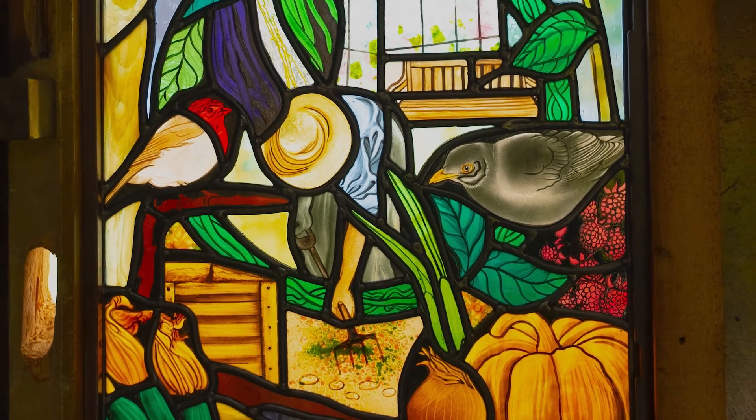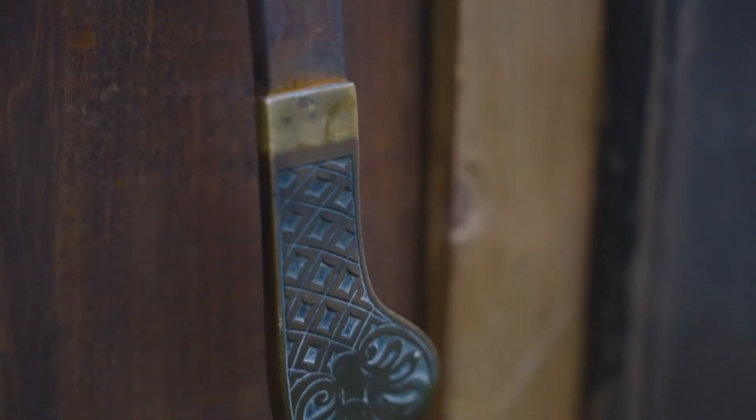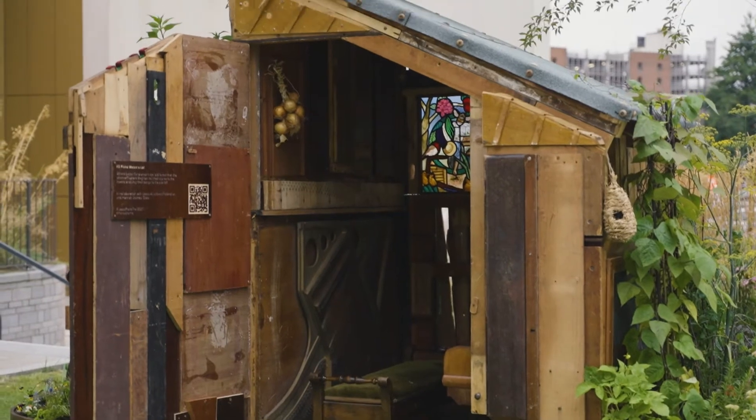The cherry on the top is Hannah Stained Glass, a wonderful artist who created this bespoke stained-glass window for the piece. Along with everything else, it's just an absolutely beautiful sculpture.